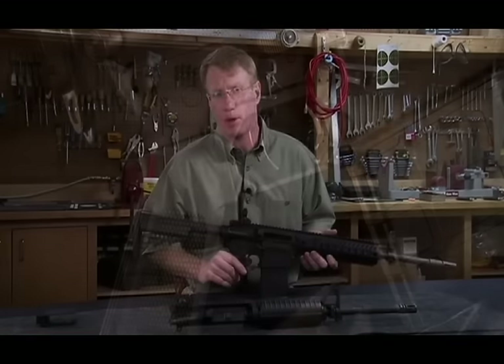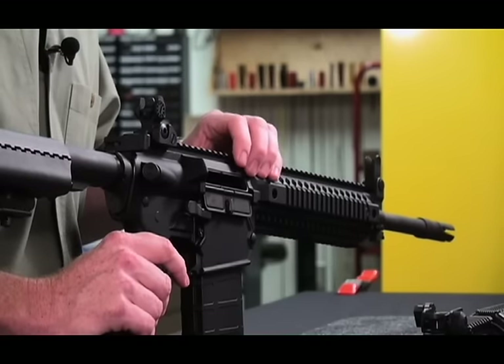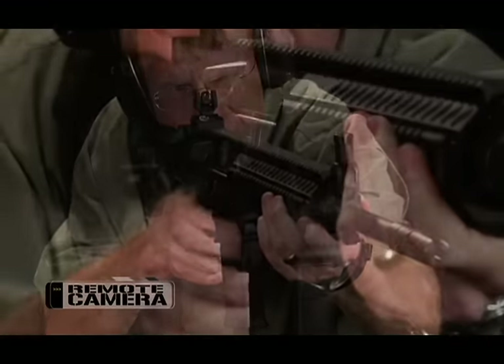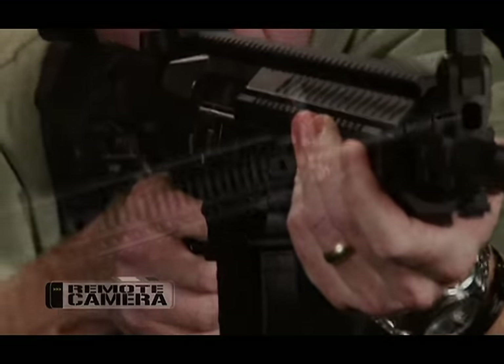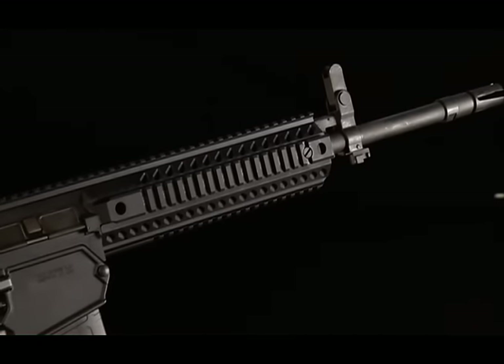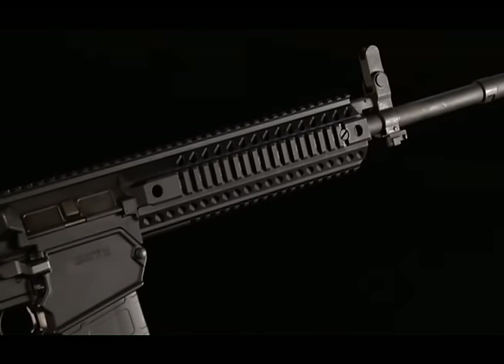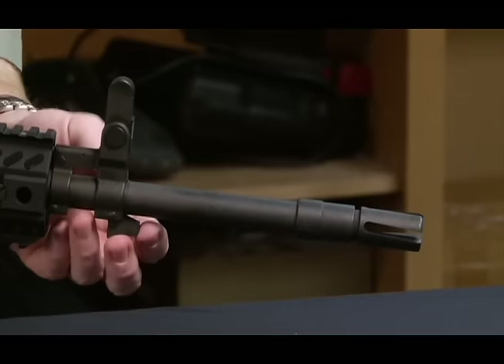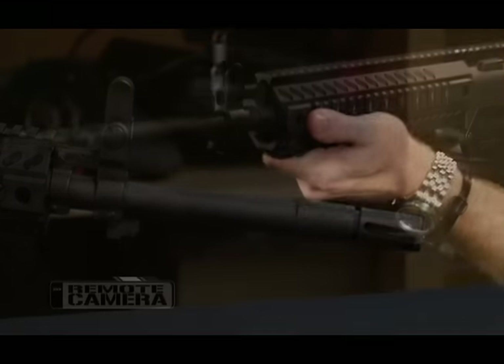One of the first main departures for Colt on this rifle is its monolithic upper receiver. Colt has a brand new CNC machine that they chucked a huge billet of aluminum in and cut this receiver and these rails. It's monolithic, meaning there's no separate forend. That also means that the 1-in-12 inch twist barrel can be fully free floated, except of course where the gas block comes in.